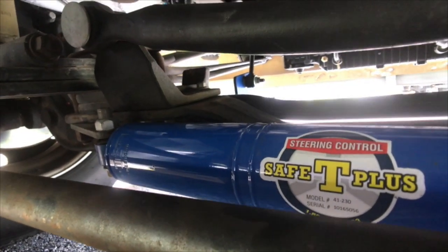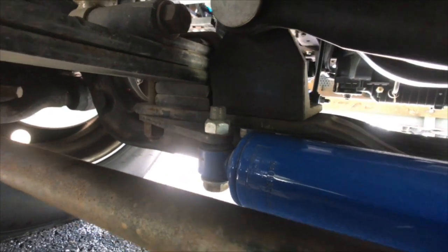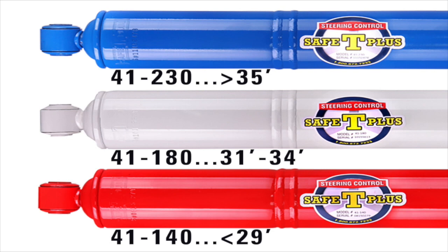I am a firm believer in the Safety T Plus — it's a very easy accessory to install. You have one bracket and one bolt on the left underneath the driver's side, and then a bracket and two U-bolts on the passenger side. Some quick facts: there are three different models. There's the 41-230, which is the blue one — that's the one we installed, for coaches 35 feet and above. Then there's the 41-180, the white one, for 31 to 34 feet.